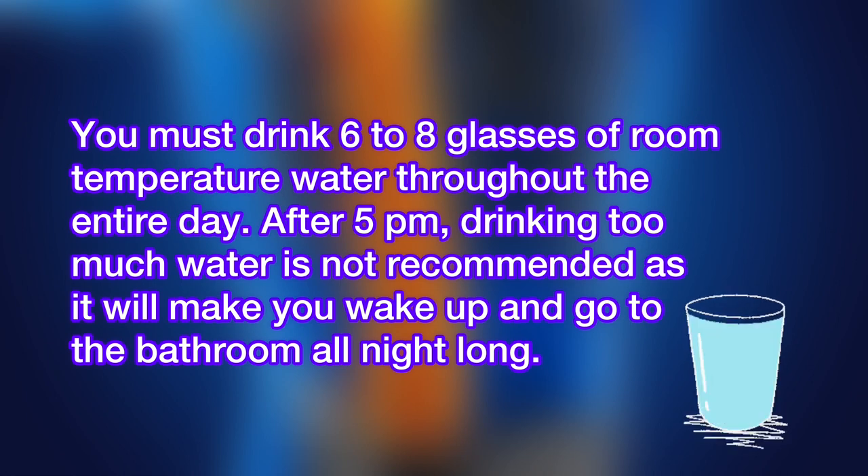You also need to drink 6 to 8 glasses of room temperature water throughout the day to cleanse all the waste from your colon. After 5 PM, drinking too much water is not recommended, as it will make you wake up in the night.